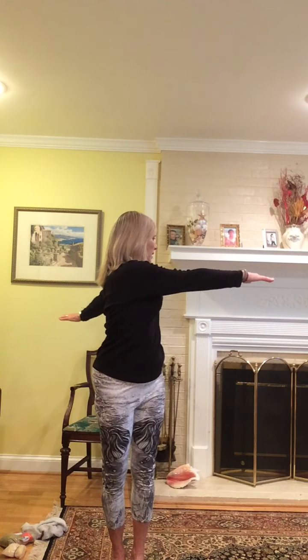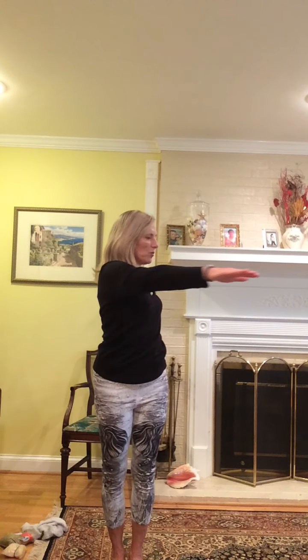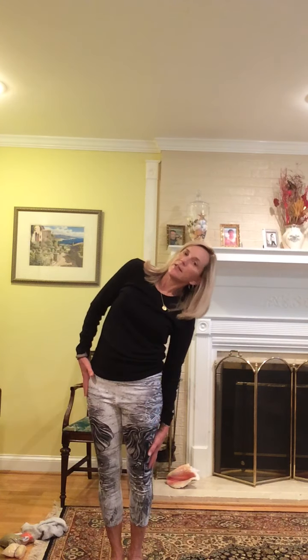We're going to gently reach and stretch side to side — a little gentle twist. You always want to warm up a little bit before you do any of your balancing postures or balance work, any strength work really. Then come back to the center. We're going to bend over to our right, so nice slow slide down your right leg, bring it back to the center, and then try the other side, and then back to center. One more down the side.